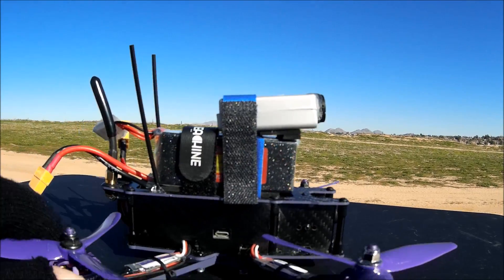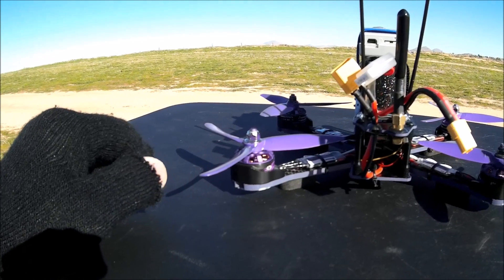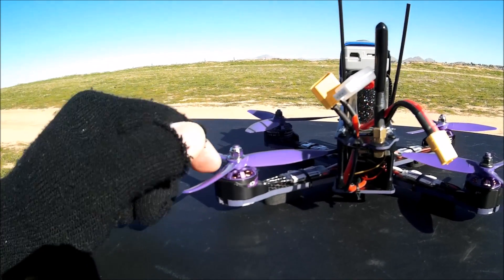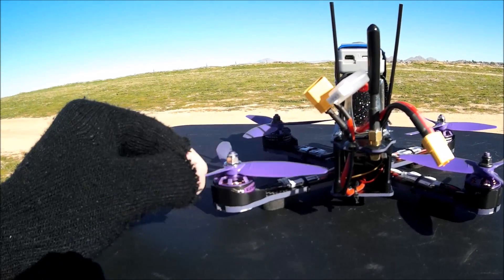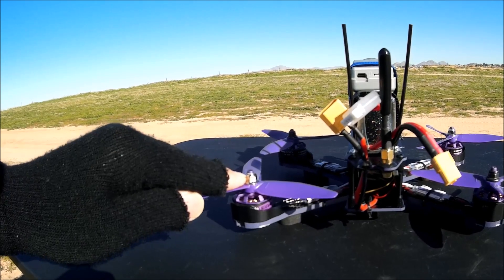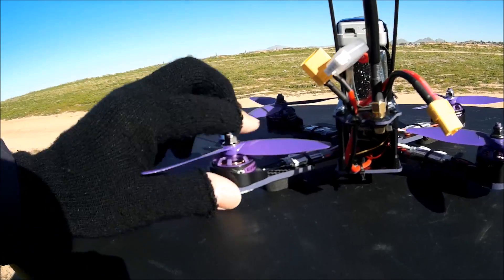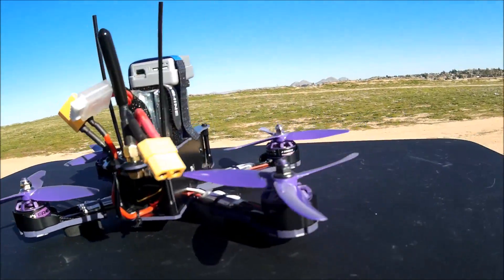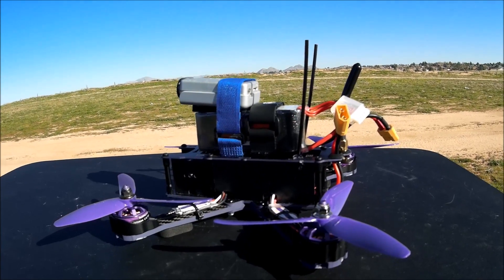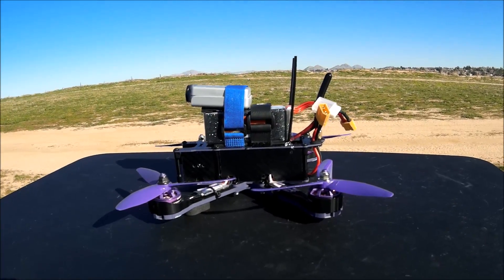I haven't flown it yet — I just put the props on. The little prop-tightening tool they give you, made out of carbon fiber, doesn't work very well. You need to get a proper socket and push it all the way down to the motor. So let's do a line-of-sight hover flight test first and then see if I can do some FPV goggle flying.